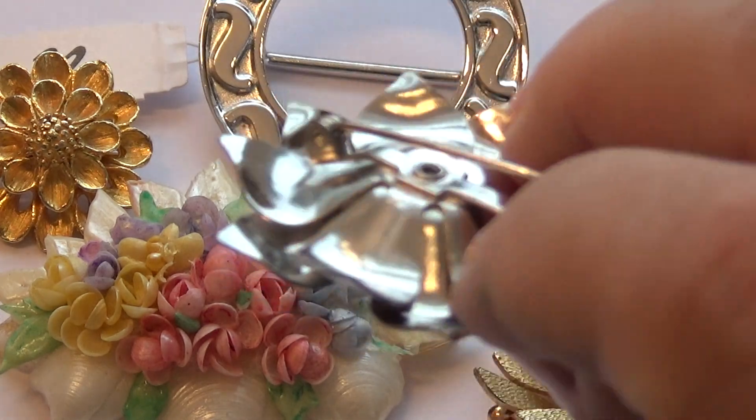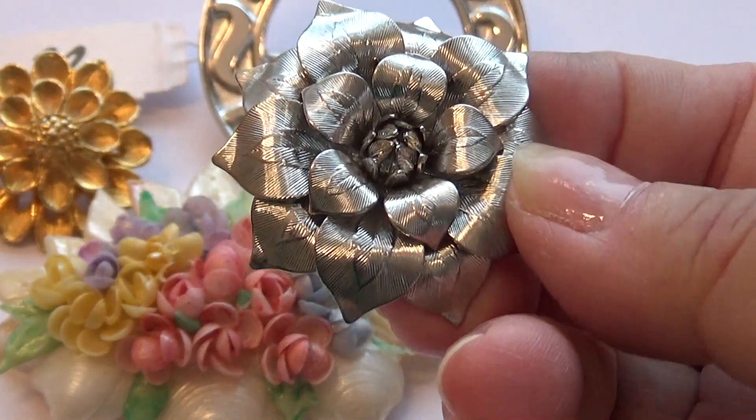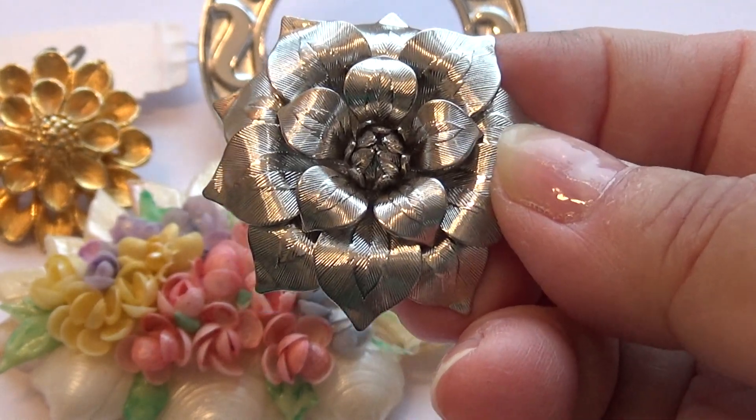This one's really a pin. Look how beautiful that is — just elegant. Pretty, fancy, and simple.